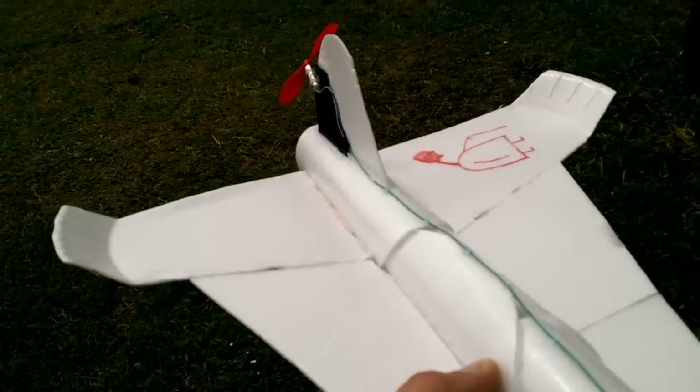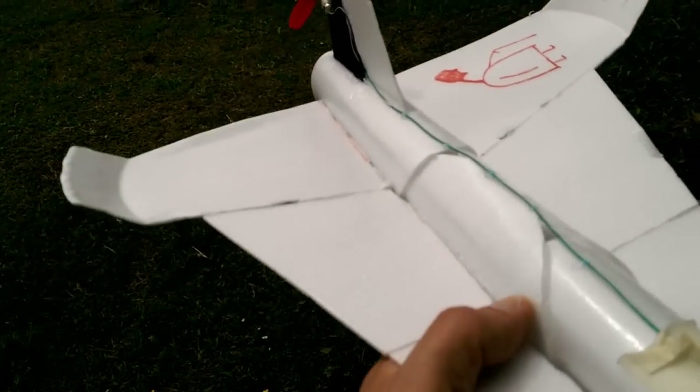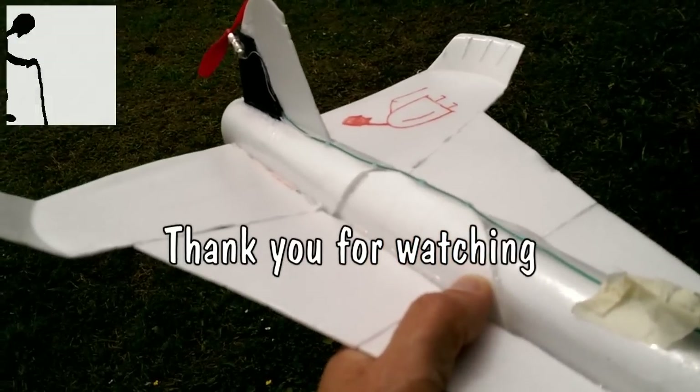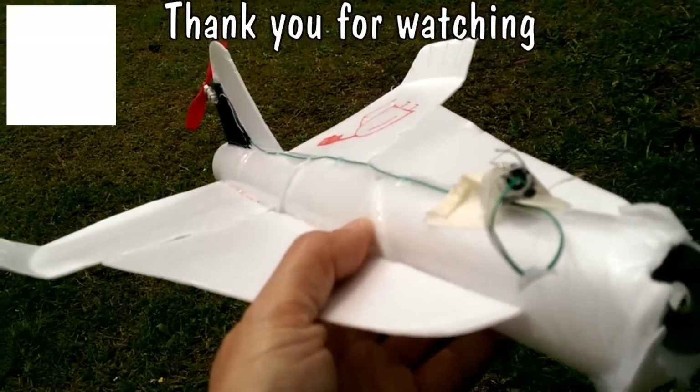So, it worked. This is all styrofoam plates stuck together. Have a look at the video description — there will be a link to the original build video. There we go, job done.